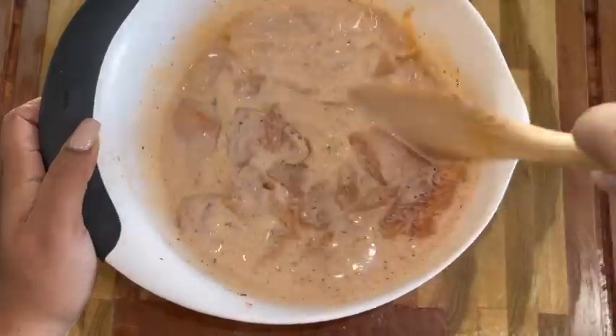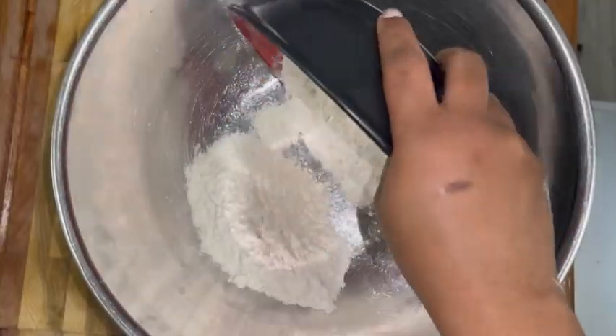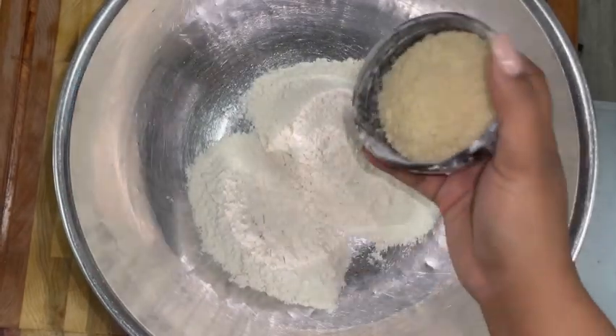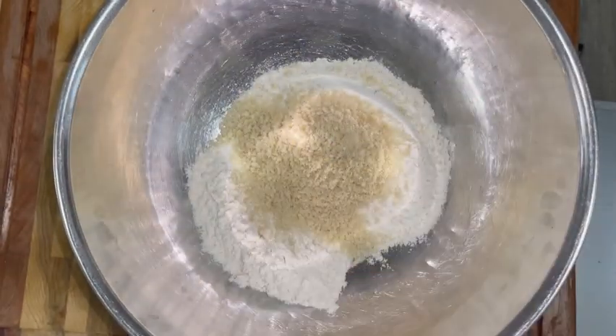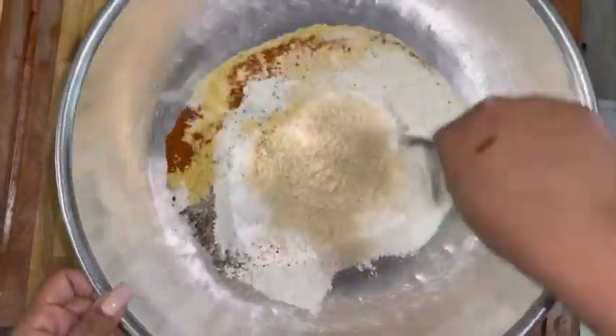Now, we're going to let this marinate for at least an hour, so try to make this ahead of time. Try to make this when you get home from work — season it, throw it in there, and let it marinate while you're cleaning and preparing for dinner.